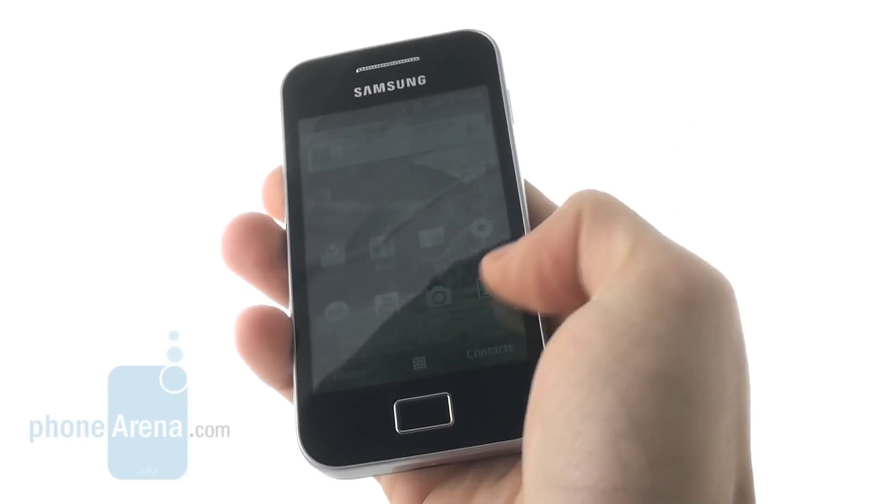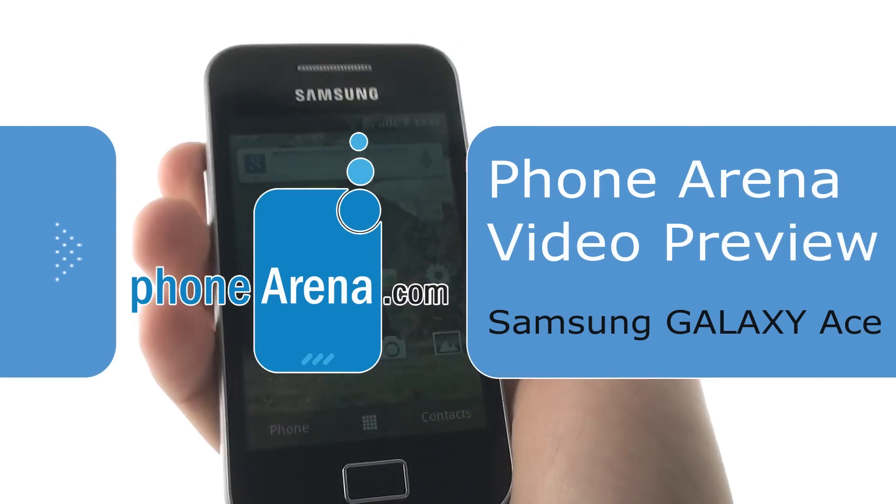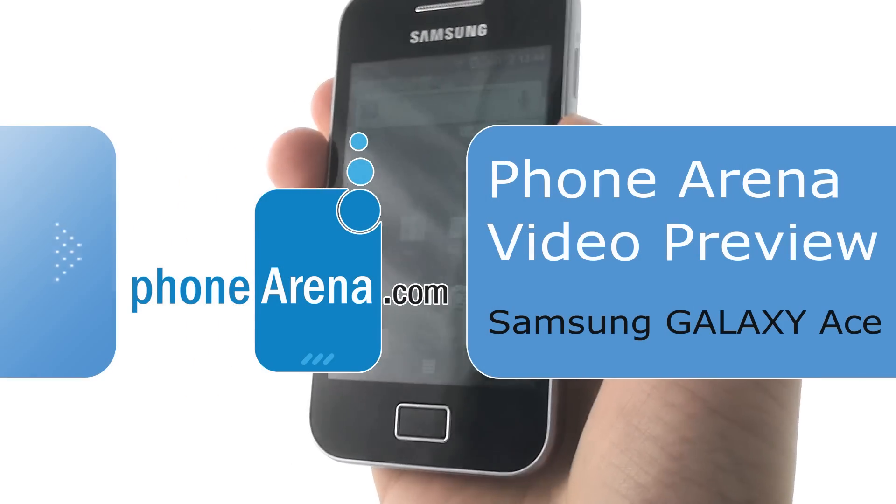Hi all, this is PhoneArena with a video preview of the Samsung Galaxy Ace, also known as the S5830, a mid-range device featuring Android 2.2 Froyo.